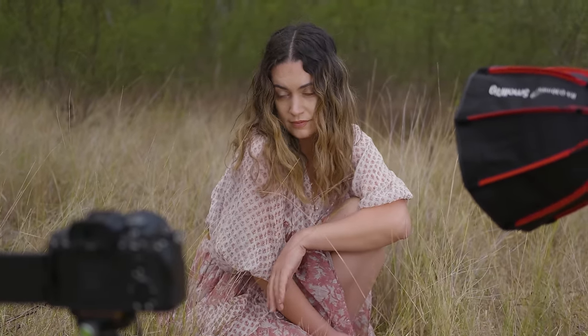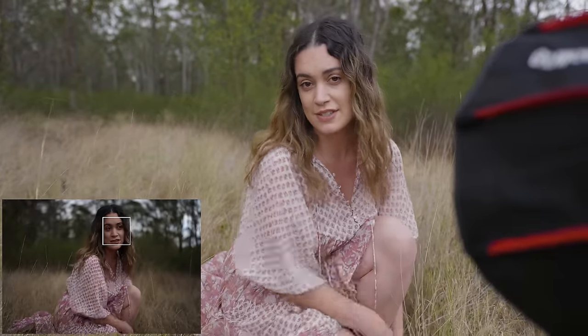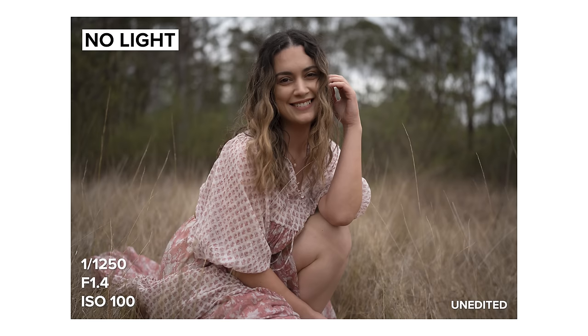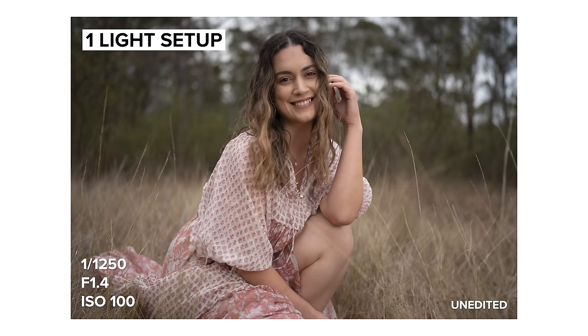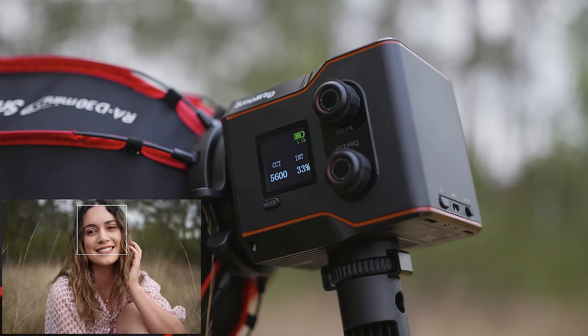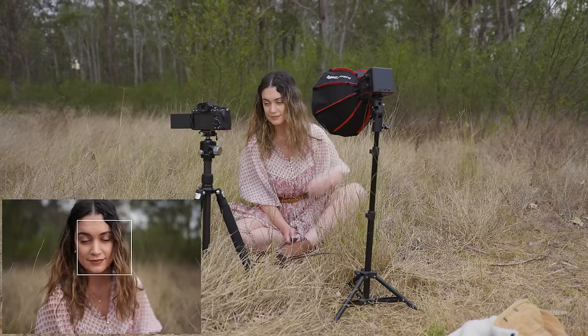The RC60B light with the reflector is capable of reaching up to 13,000 lux at one meter, while the bare light has a strength of 2,500 lux. I've got a shot here that I like — I'm going to take a photo without the light so you can see what it looks like, and then I'll ask Dan to turn the light on so we can see the difference. I've brought the camera and the light a bit closer for some more headshot-type photos and currently have the light on at 30 percent. I'll show you a before and after — having this on just makes me pop in the shot so much more.